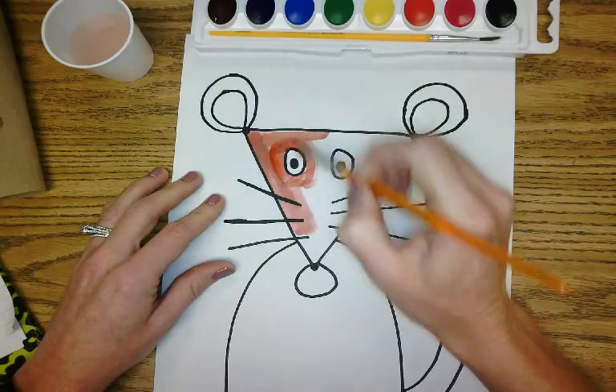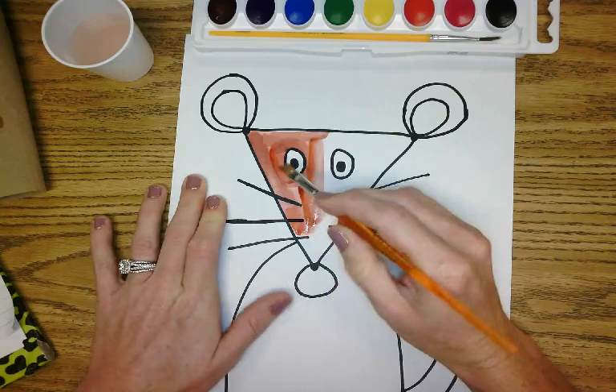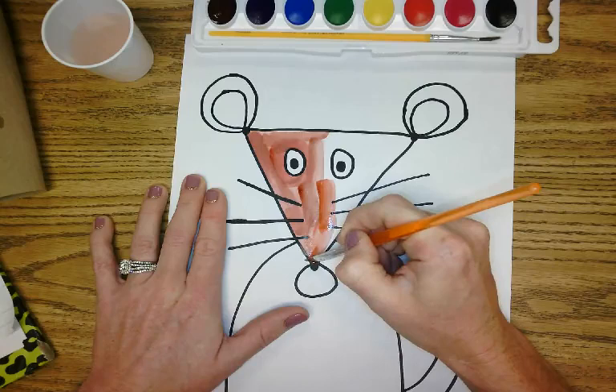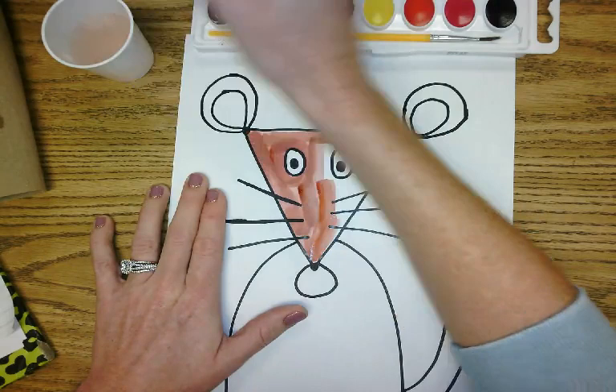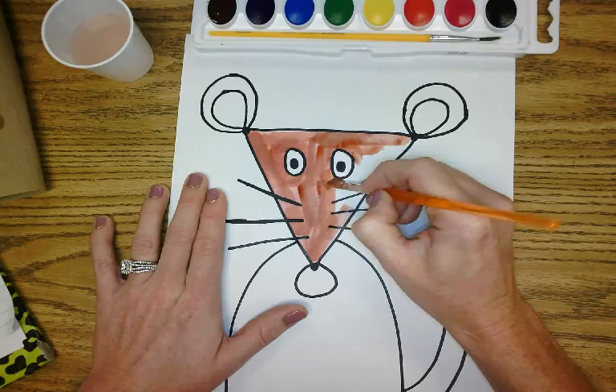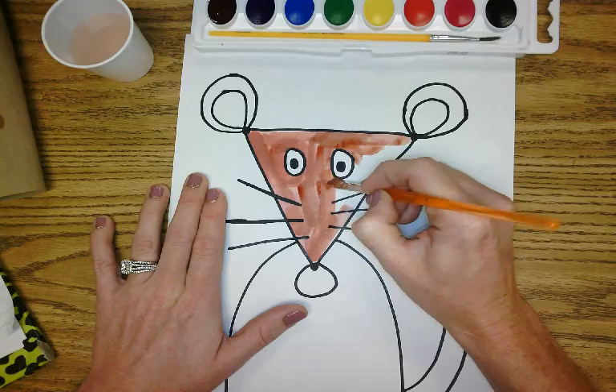I love to use watercolors to paint because it's quick and it's easy and it's definitely less messy. I like to use other paints too, but watercolors are probably my favorite to use in the classroom or at home. I almost got his face finished — be real careful around those eyes.